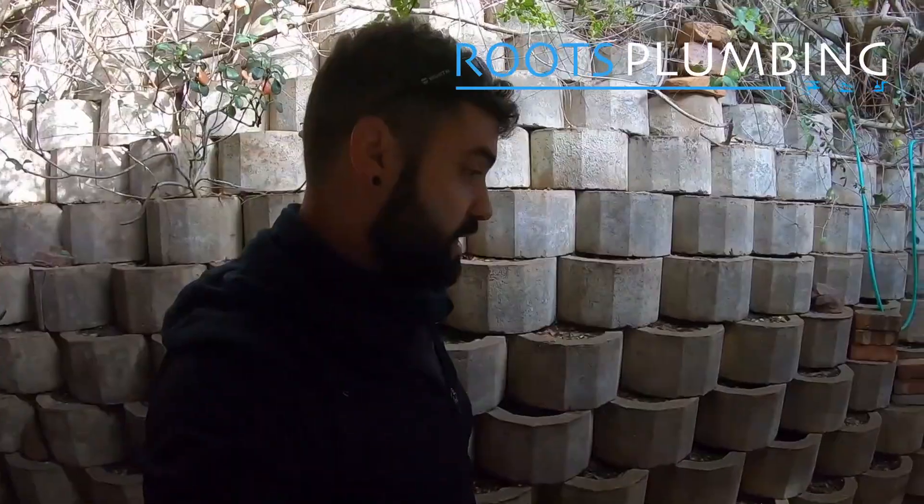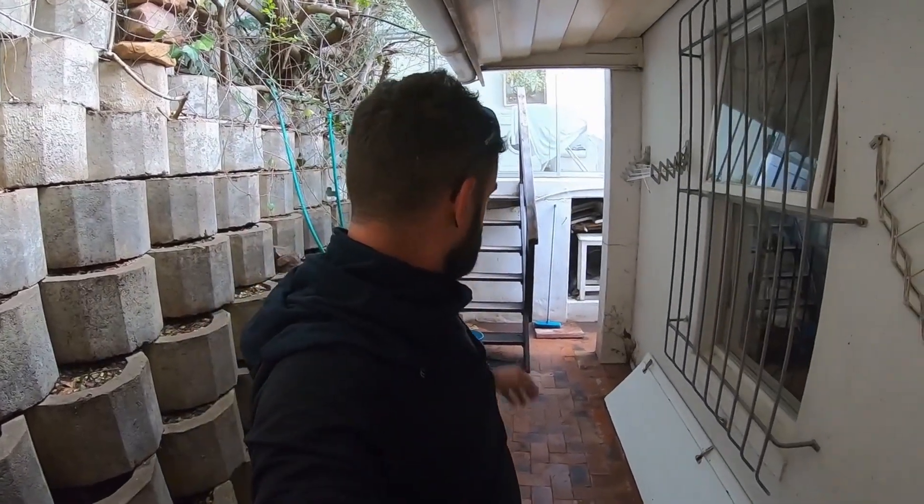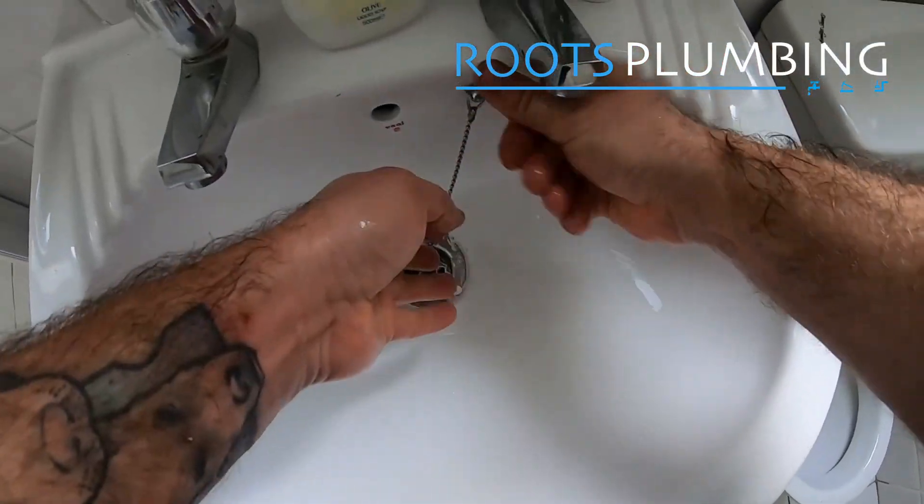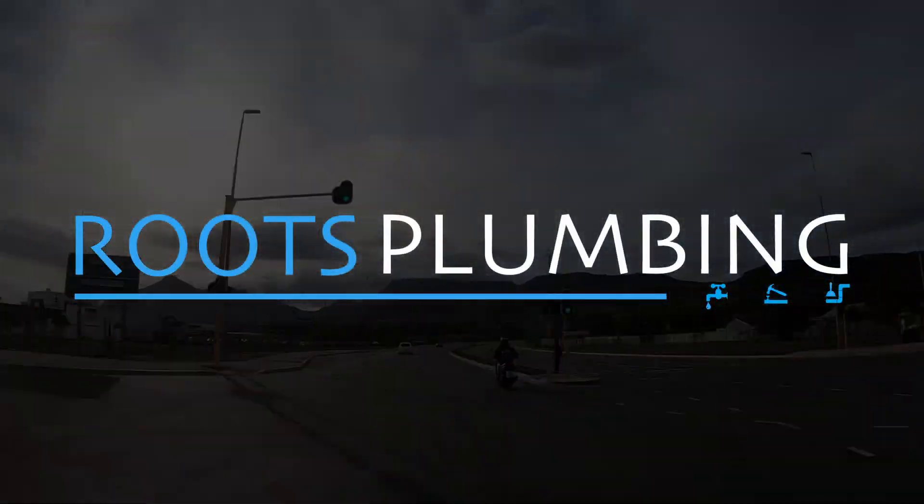To me that is a nice long-term repair, and then clean up the rest of the line — there's 15 metres of drain that could be brush coated as an extra precaution. That will give you a nice long-term repair.